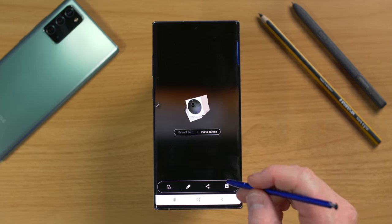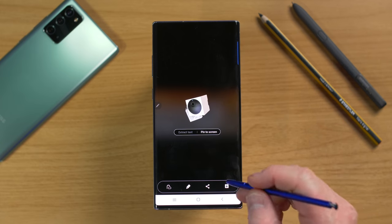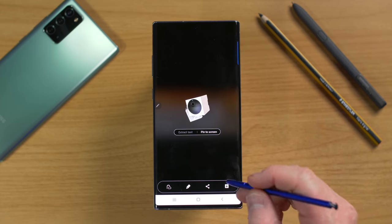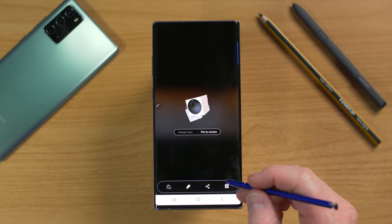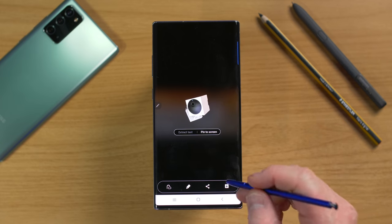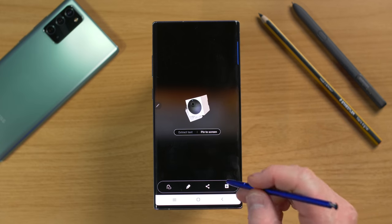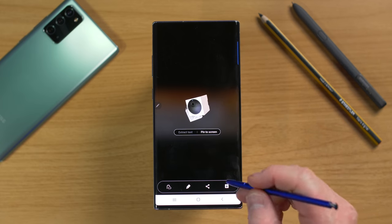The last Smart Select option is Pin to Screen. When you tap it, it lets you crop part of the picture on screen, which then hovers on screen. You could go into Samsung Notes, create a note, and draw with a reference image right there on screen the whole time. You can save it as an image, make it full screen, or close it.